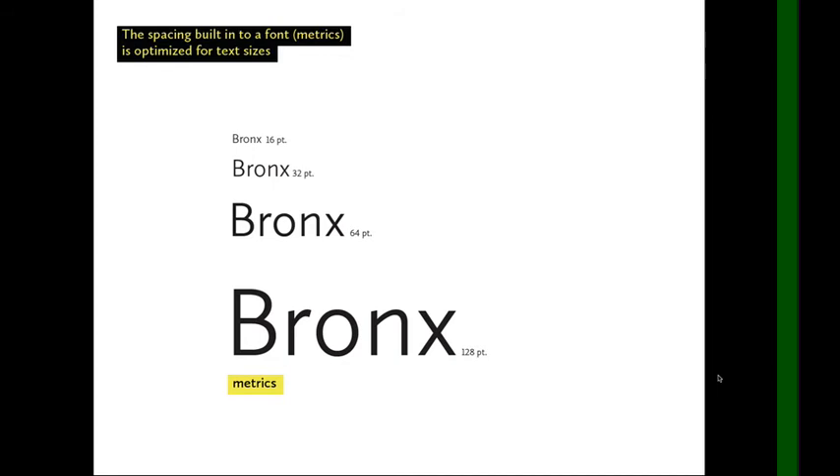You don't want to have to be adjusting the spacing for the text body of the article. It's much better to adjust the spacing for your few instances of large type. So each typeface has its built-in spacing — its metrics — optimized for small use.